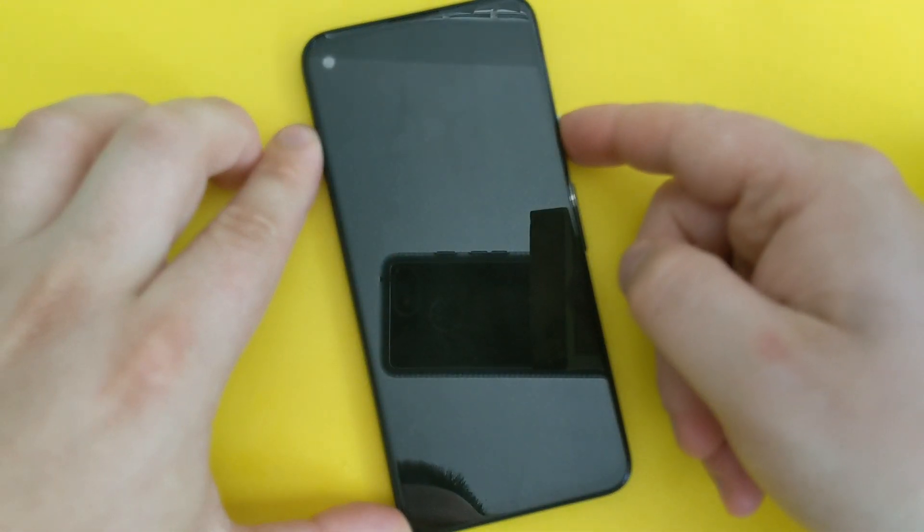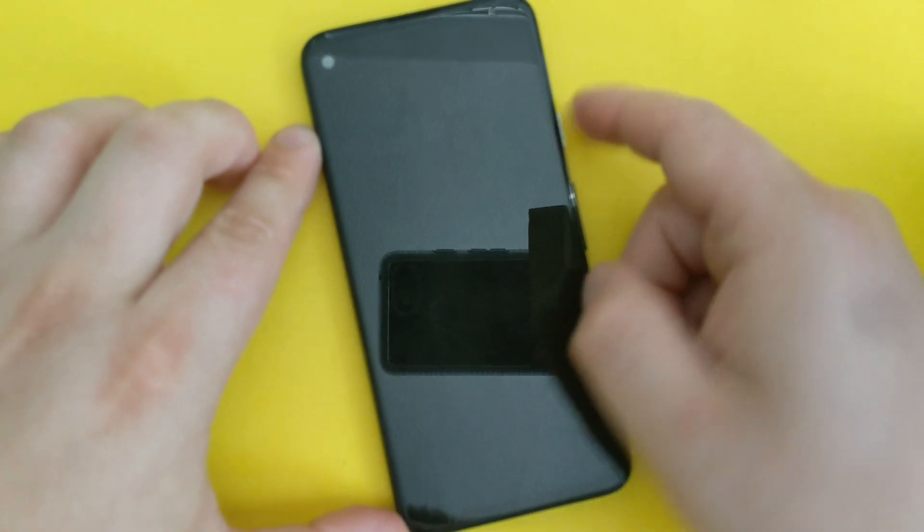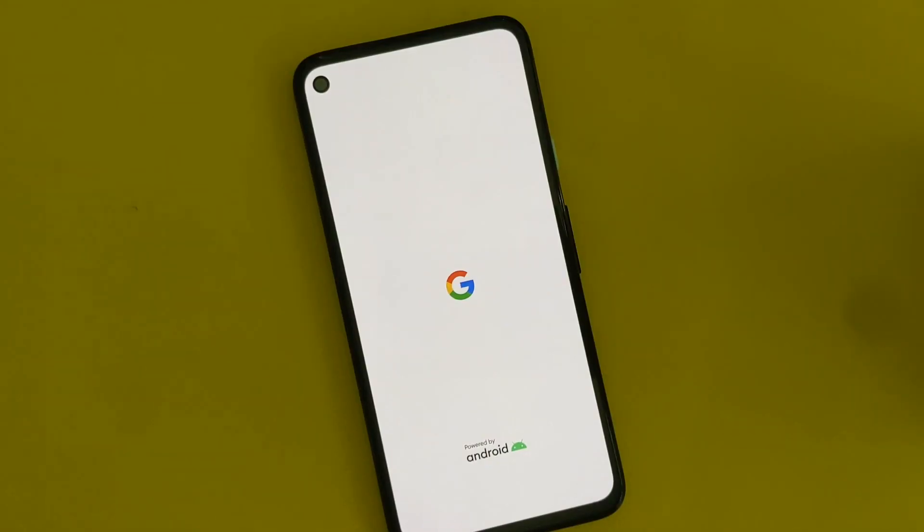Now reboot to system. It's going to take up to five minutes to reboot the whole system and shred the phone. I'm going to skip all of this setup stuff — it usually takes a few minutes to load, and it's pretty much just like a new phone.